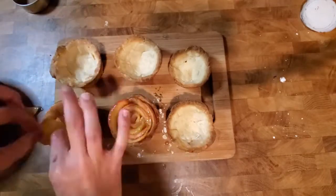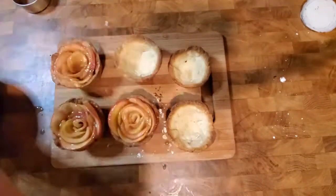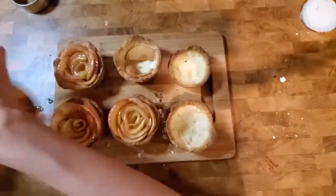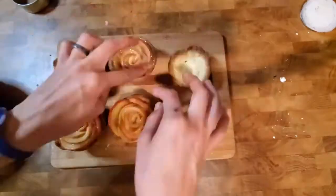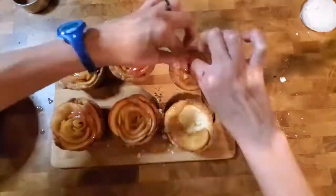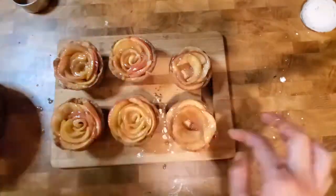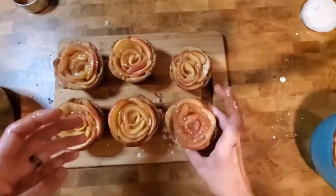When the baked tart is cool, add your apples with the peel side facing up in rolled circles in the center of the tart. Bake at 375 degrees for approximately 15 to 20 minutes or until your apple tart looks finished and the apples are nice and soft.